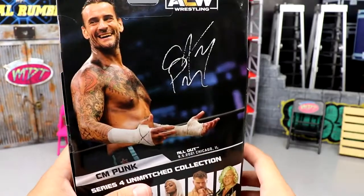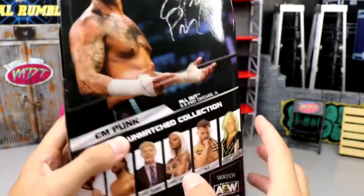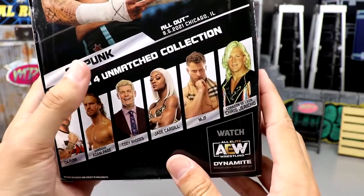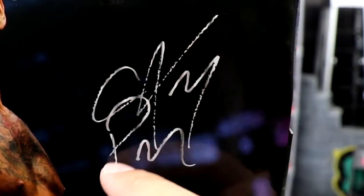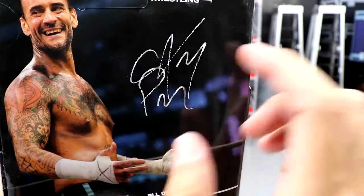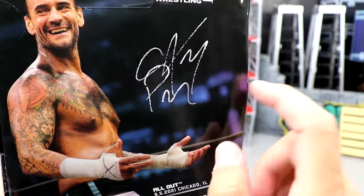On the back, you do have your image of Punk. It says CM Punk. You get the rest of the figures in the wave, which is a really good wave. But right here on the signature, it looks like it almost ran out of ink, or like it was done at the DMV — you know, when you sign your autograph for your license. It looks like it got a little bit light. I'm not sure what's going on there.